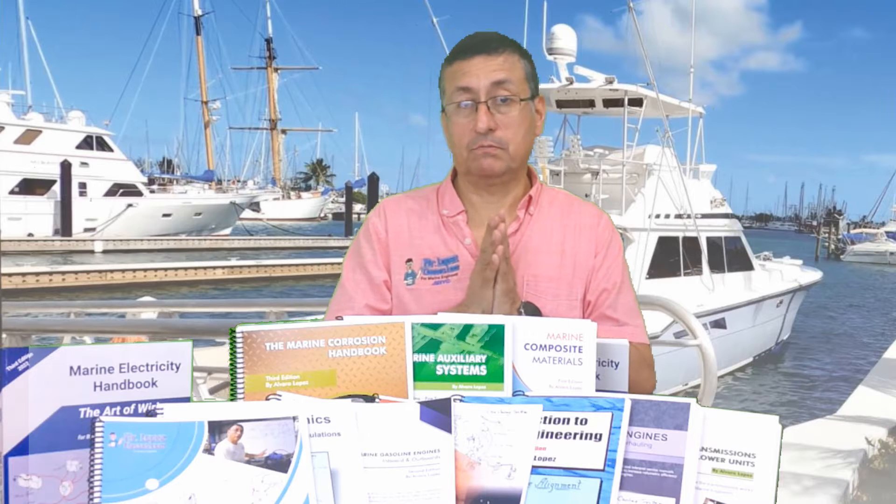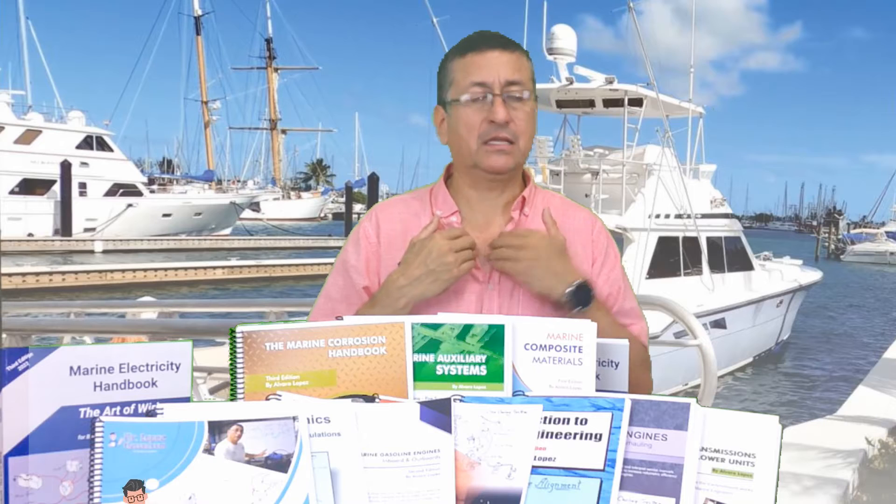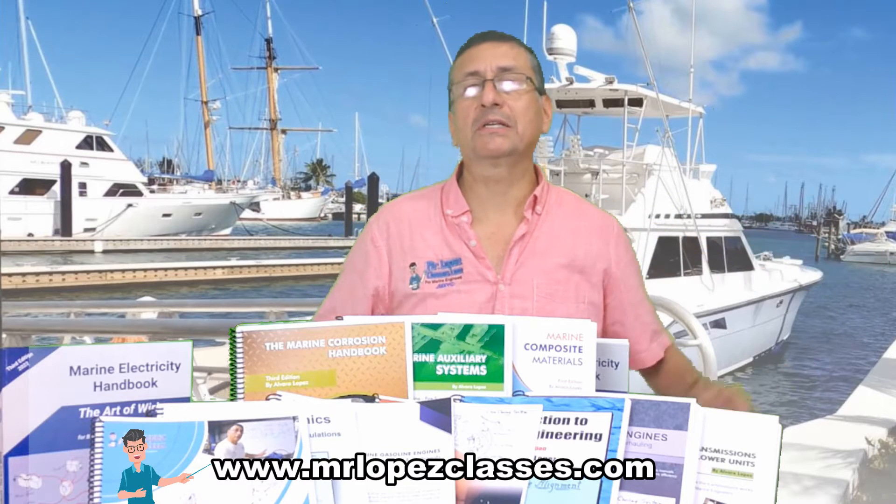Please, if you want to buy my books, my products, my courses, my posters, the videos — always, always enter my website, www.MrLopezClases.com.